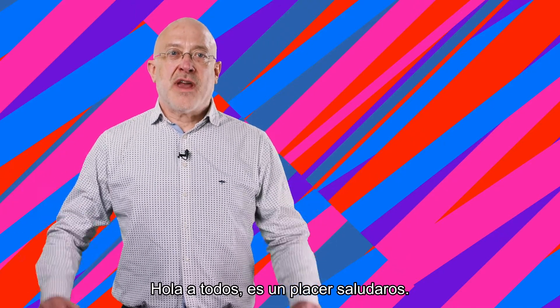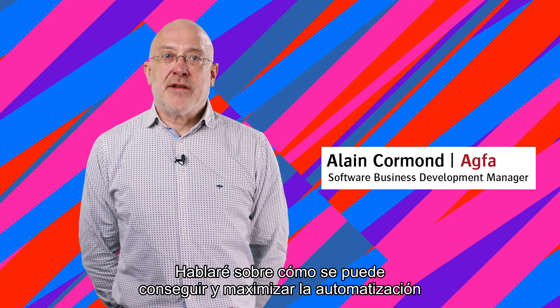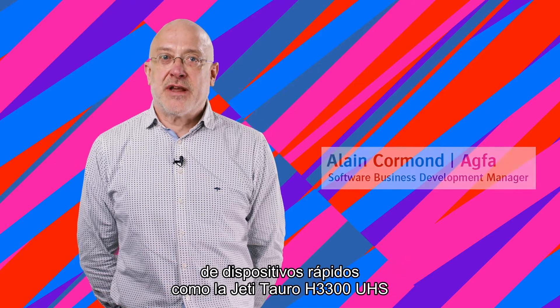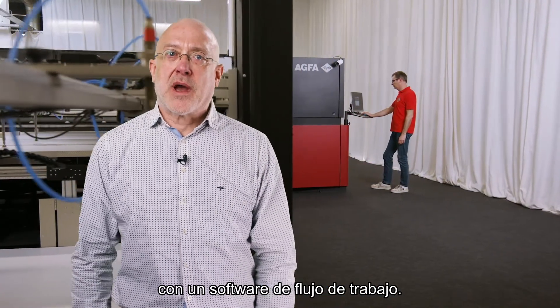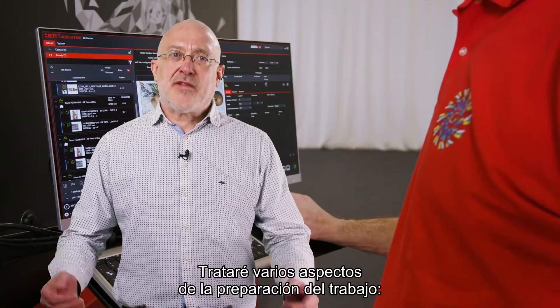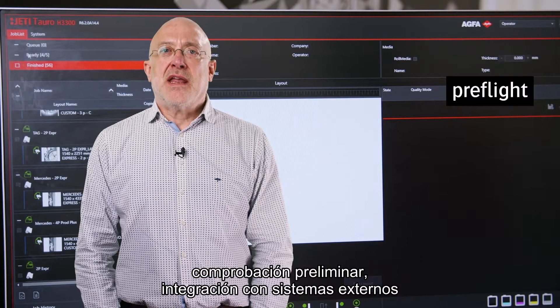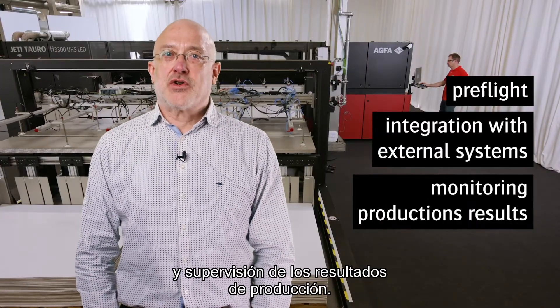Hello everyone, good to see you. I will elaborate on how automation on fast devices such as the Jitai Toro H3300 UHS can be achieved and maximized using workflow software. I will cover different aspects of job preparation, including preflight, integration with external systems, as well as monitoring production results.